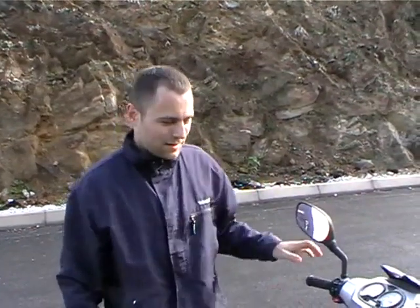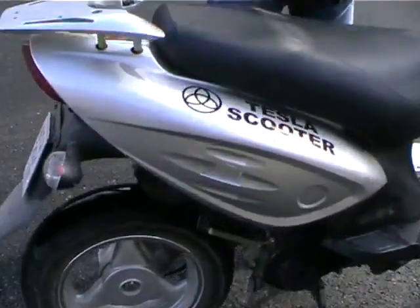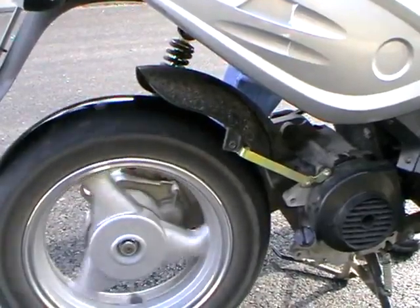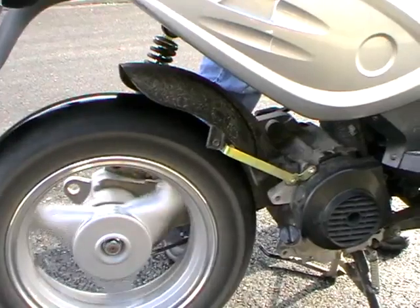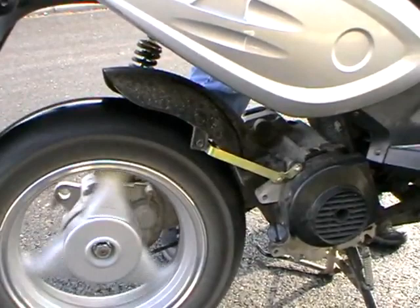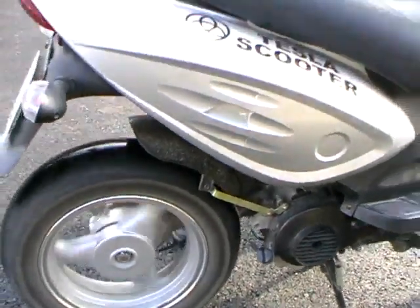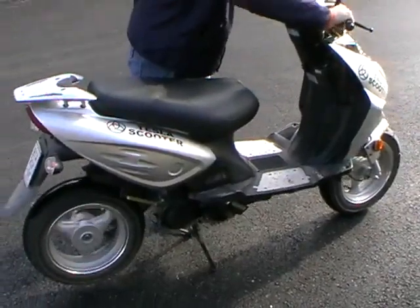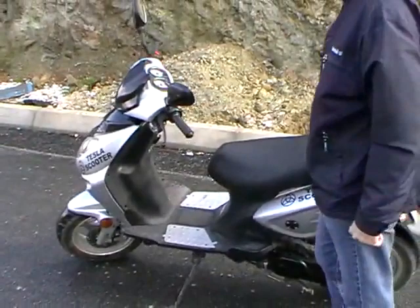Now we will hear the sounds of the speeds and the changing of them. And now we are going to make a test drive.